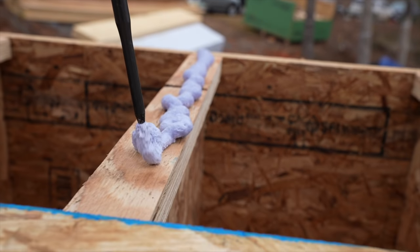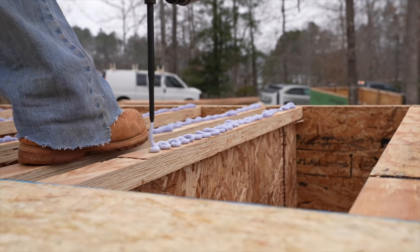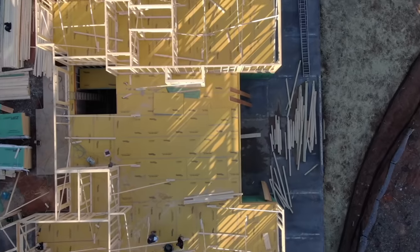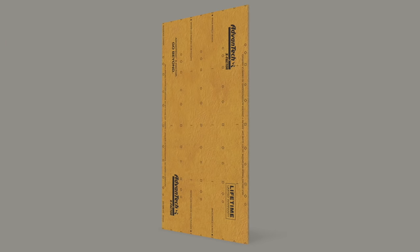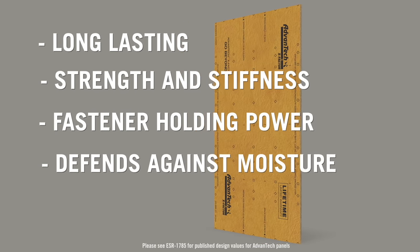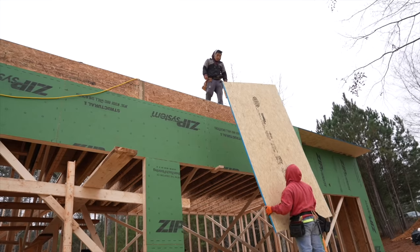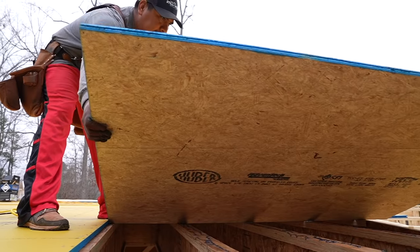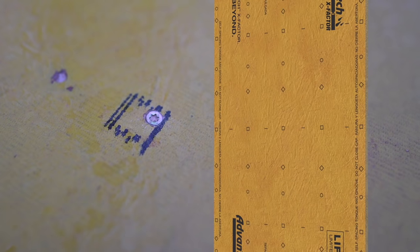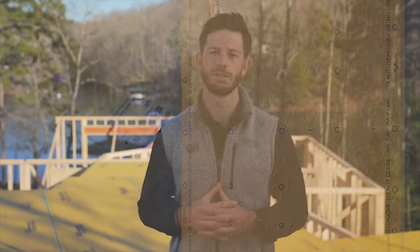After the Advantech subfloor adhesive bead is applied to the engineered I-joists or engineered floor truss, the next step is the Advantech panel itself. Advantech subfloor panels — including Advantech X-Factor — are engineered with a higher wood density and special resin technology that achieves superior strength and stiffness, superior fastener holding power, and superior moisture resistance compared to standard subfloor panels. The higher wood density reduces potential movement and deflection, reducing the opportunity for squeaks. The fastener guide printed on the panel helps ensure every fastener hits the floor joists or trusses, reducing the chance of a missed fastener creating a squeak.